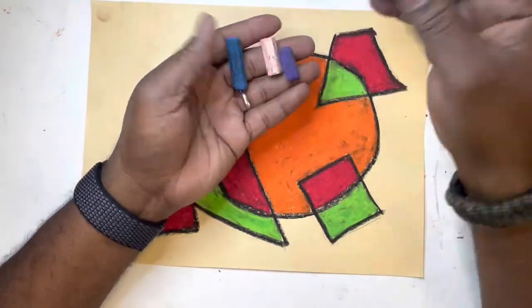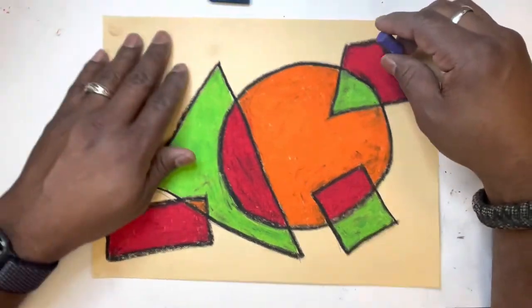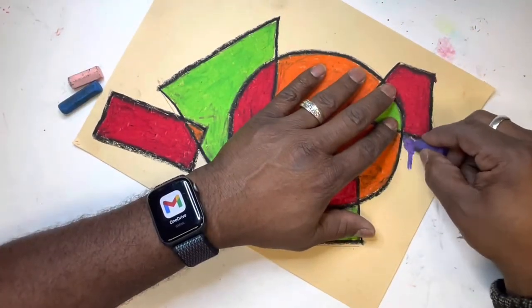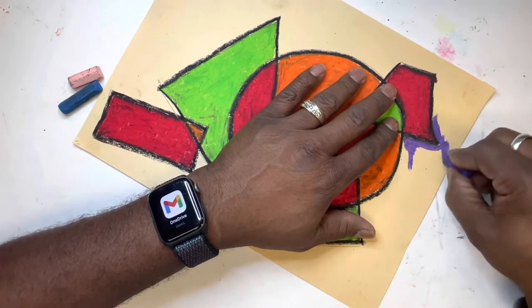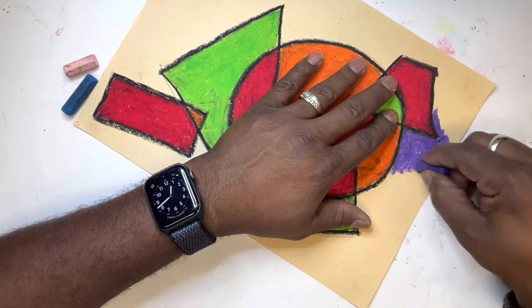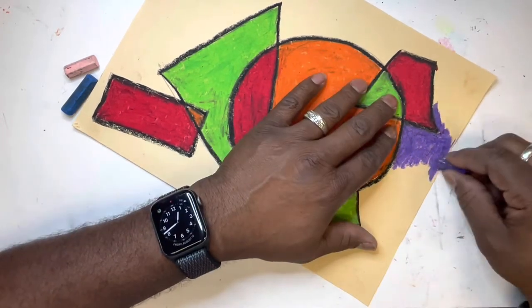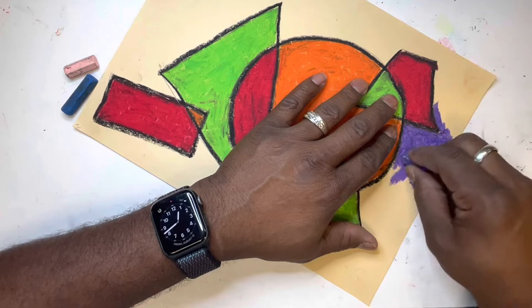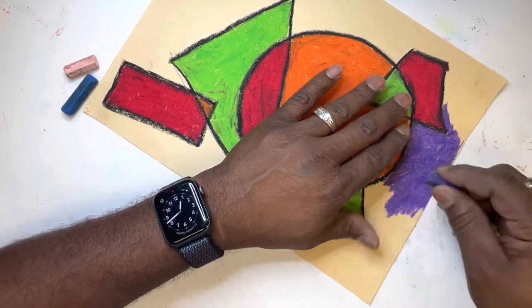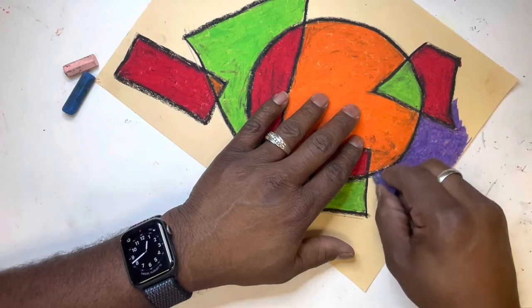I'm picking all brand new colors. Take the colors you used from part one and get brand new colors for part two. Start coloring — remember how smoothly they work? Use that in the background. Get a smooth, nice, solid coverage without any of the paper showing through.